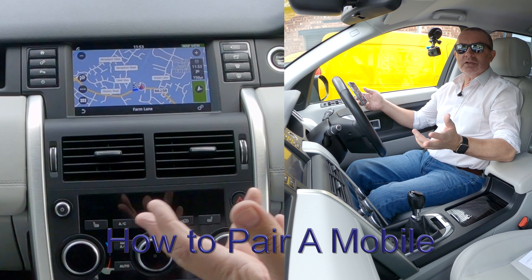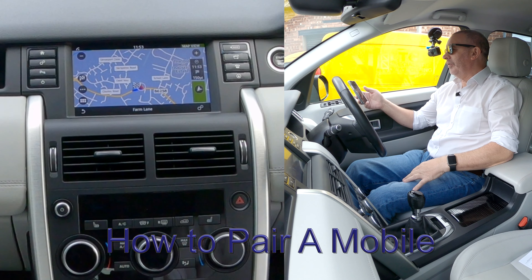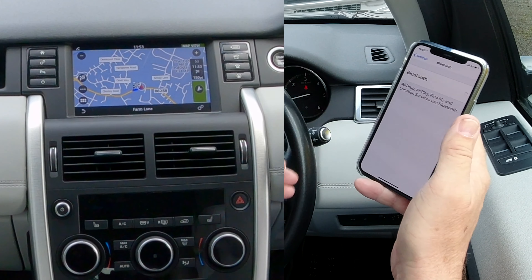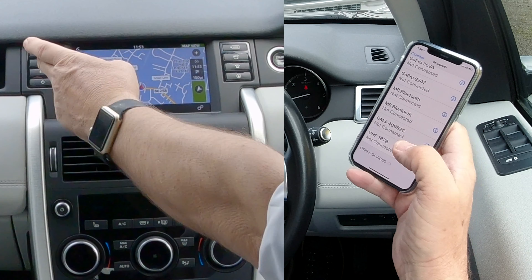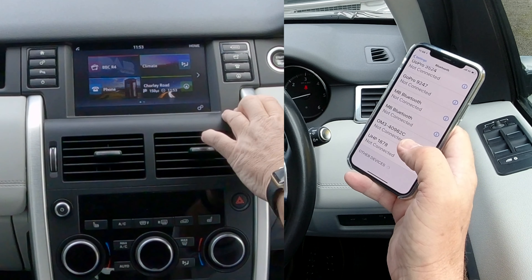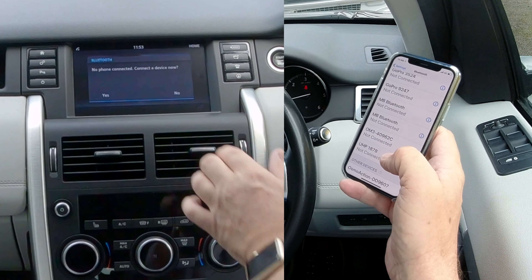I'll show you how to pair a mobile to the Bluetooth audio system in this 2016 Land Rover Discovery Sport. First of all, make sure Bluetooth is on like so. You can either go to menu, which gets you to telephone, or you can click the telephone button — no phone connected, connected device, yes.